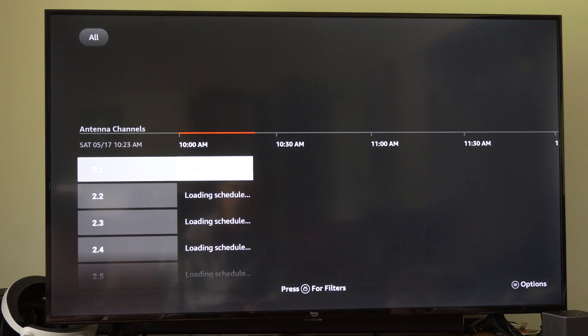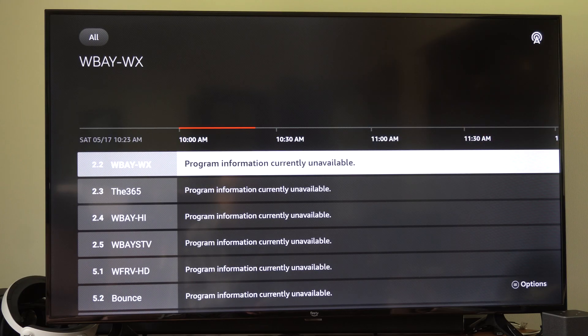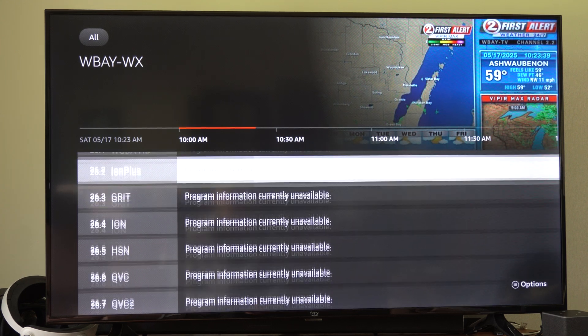So we can go watch live TV now and all the different programming. I like this one right here — I get the Weather Channel on here, and it takes some time for the programming information to pop up. Very easy — you can scroll through all your different channels under here and check it out.